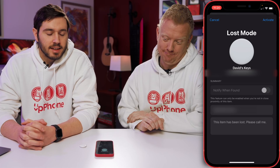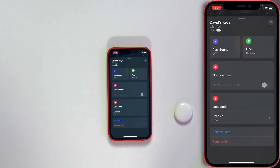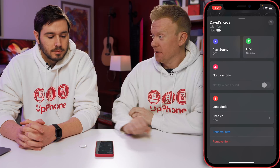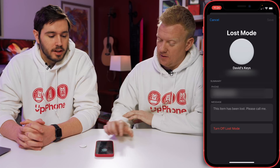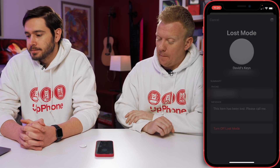Call me — maybe text me instead. This item has been lost. Activate. They're in lost mode. How do we get out of lost mode? Tap on 'turn off lost mode,' turn it off, and you get your item back. Easy.